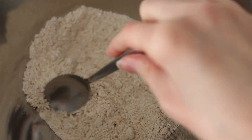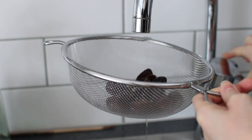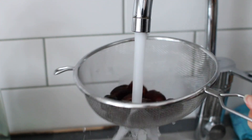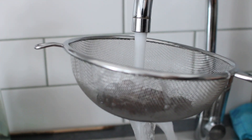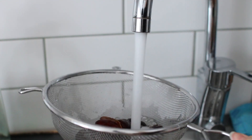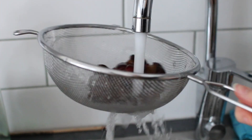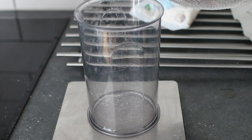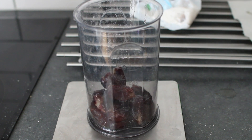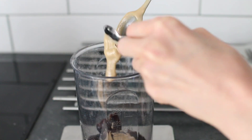After 10 minutes you can drain the water from the dates and also rinse them. The soaking process makes the dates easier to blend, but it also helps to remove dirt, so that's why I like to rinse them. Then add the dates to a blender along with two tablespoons of tahini and blend until it forms a smooth paste.